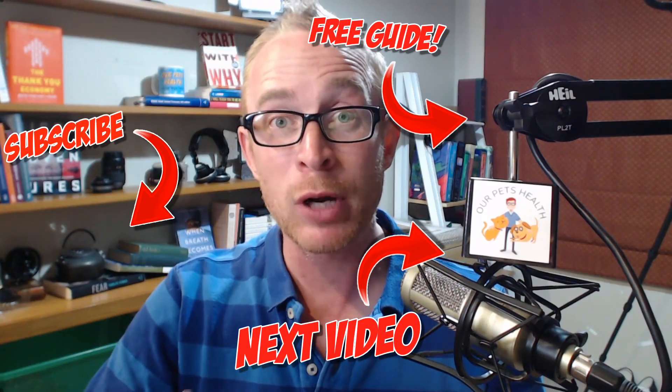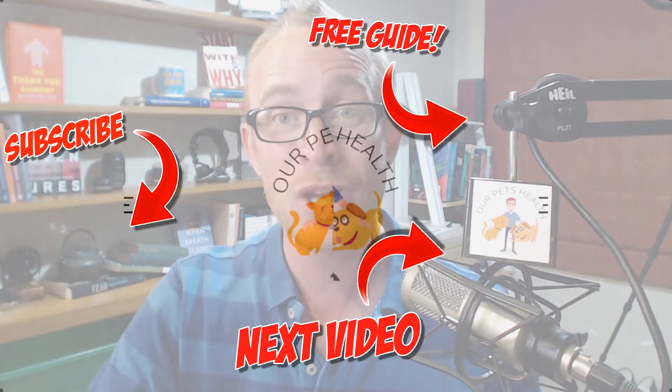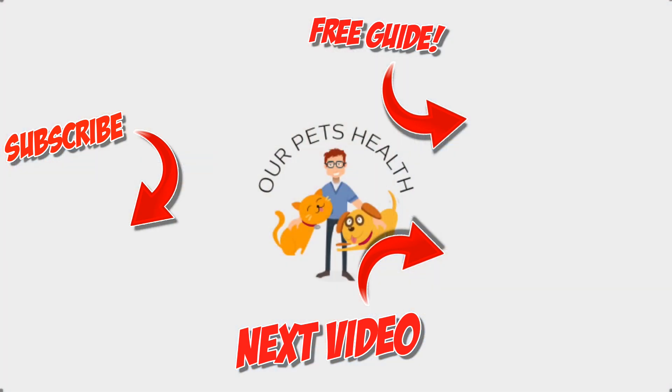It would improve recovery and may even be cheaper as well — something to think about. If you want to learn more about recovery for your dog, make sure you check out the video linked on screen now. Until next time, I'm Dr. Alex. This is Our Pets Health, because they're family.